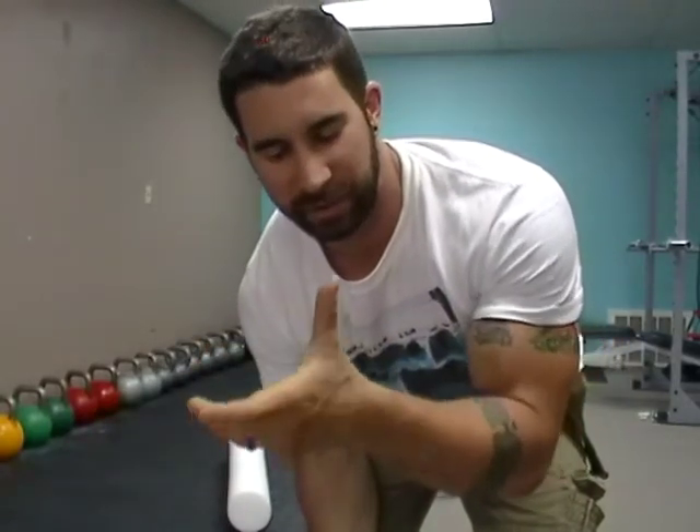Hello everyone, back to the second part of grip strength. What I was going to show you is something I took from a Steve Cotter exercise. It's basically the thumb press to work the grip strength and the stability of your thumb.